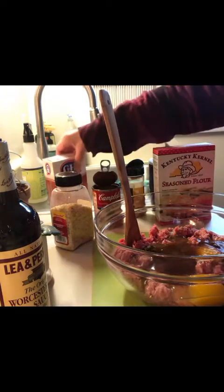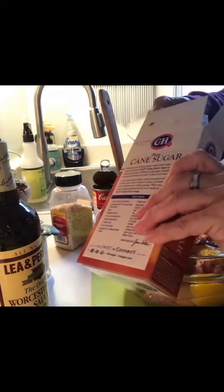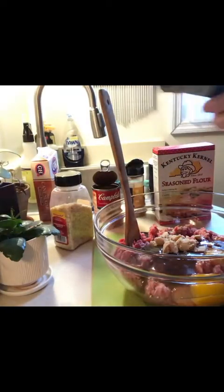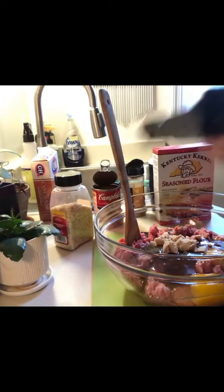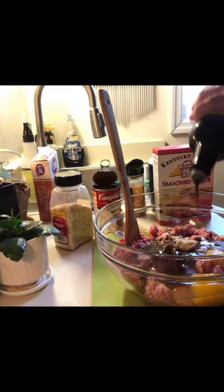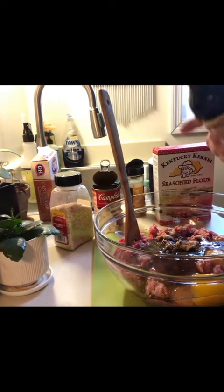I need to add just a little bit of brown sugar — about a tablespoon. One, two, three tablespoons. And I'm going to put in this Worcestershire sauce — just going to pour a few drops of this in, probably equals to a tablespoon.